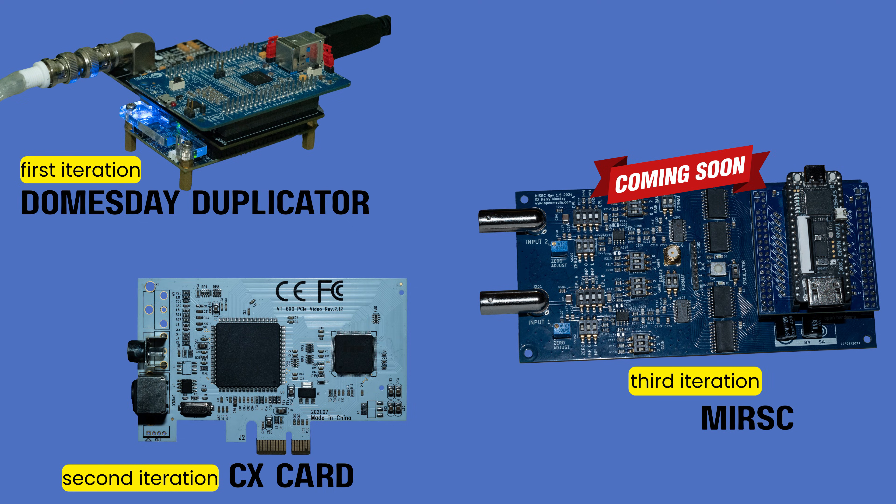The RF capture method with the VHS Decode project, I think, is going to become a lot easier to set up in 2026 as a new version of the hardware is set to go on sale. Yes, there's more setup at the beginning and you need to process files on your computer later, so it takes longer and uses more hard drive space — but it will save you from having to buy an expensive VCR with a line TBC.